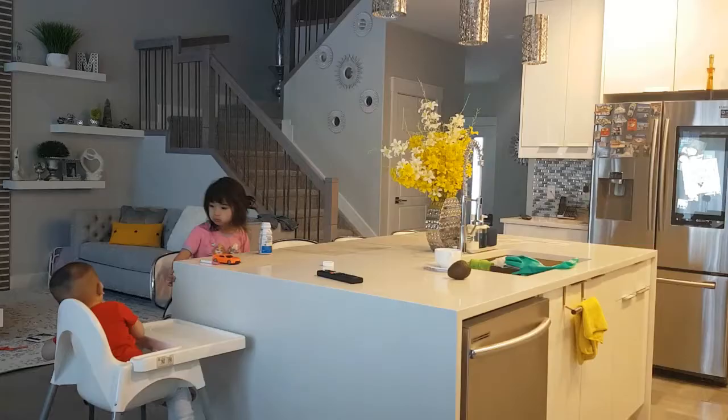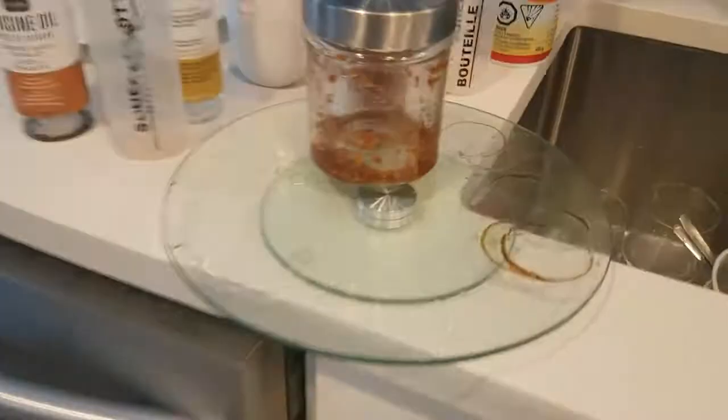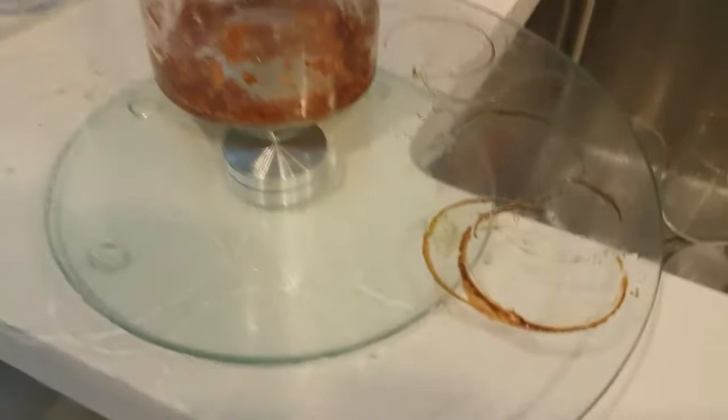Now I have to prepare breakfast for them. This morning my daughter just wants avocados and her milk. My son started on the same milk as his sister.